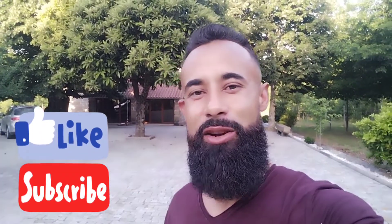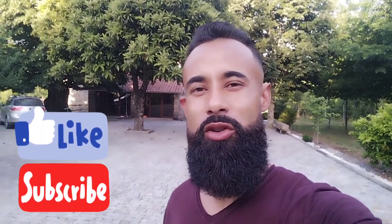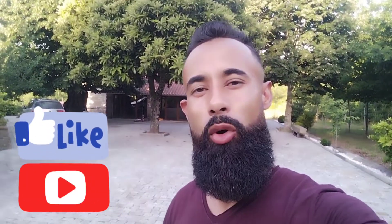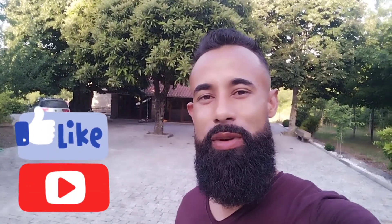Olá pessoal, seja muito bem-vindo aqui ao meu canal mais uma vez. Eu me chamo José Amaro da Fonseca. Nesse vídeo aqui eu irei trazer para vocês a primeira poda do meu plantio de giló, dos meus pés de giló.